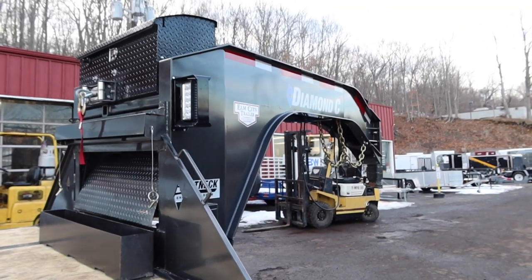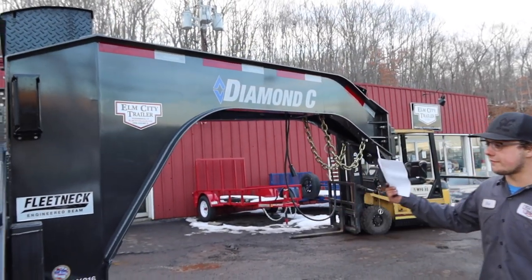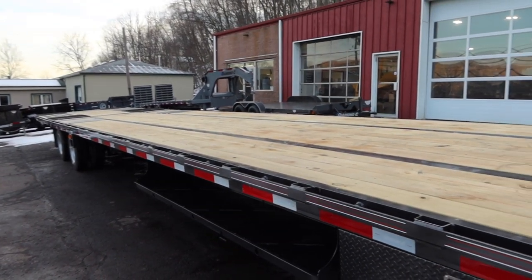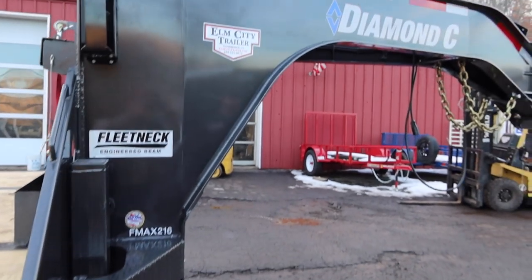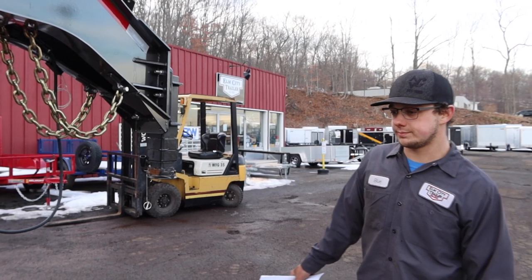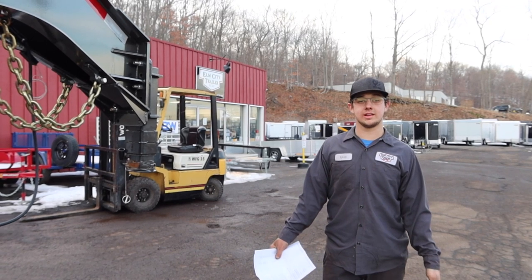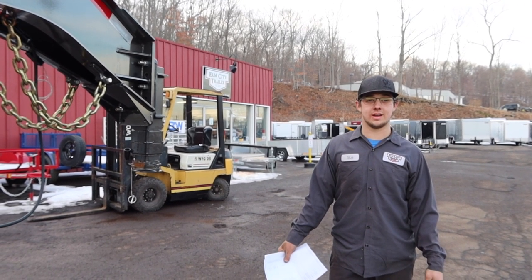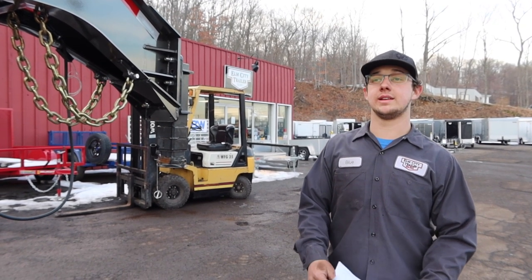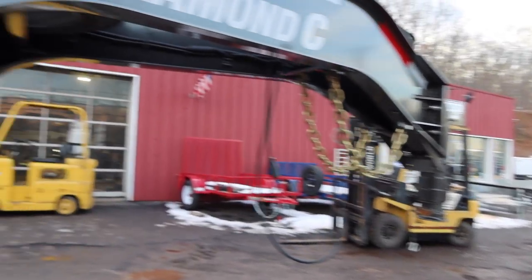This thing has a ton of bells and whistles. Again, this is a 44-foot F-Max 216, 16,000-pound axle, electric over-hydraulic brakes, air suspension, 40k package. If you like this video, give us a like, comment, share it — let us know what you think. We're going to try to get some more videos like this up on the website for you guys to check out. Thanks for watching.